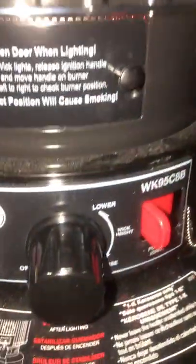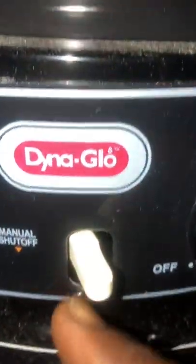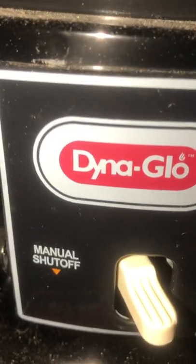When I'm done and I don't want to use it anymore, they have a switch right here. You hit that switch and that manually shuts off the device.